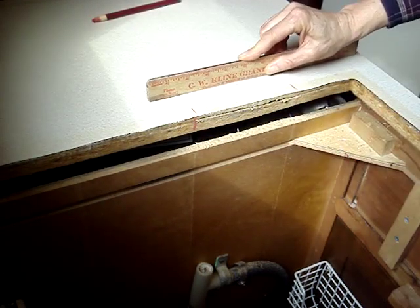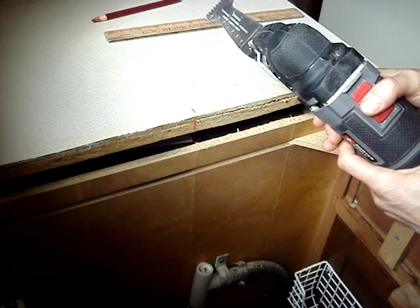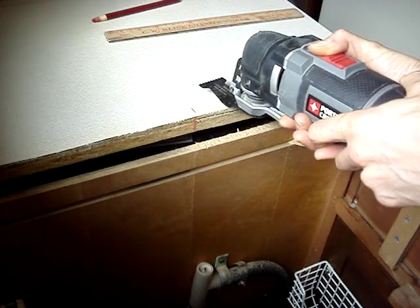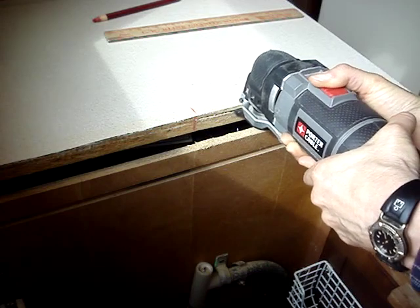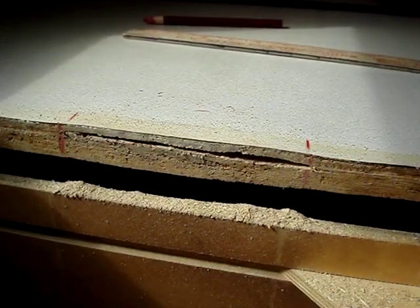The bulge ends about in this area — that's about the depth of the oscillating tool's blade. I'll cut as deep as the blade will allow. And there's the final cut.